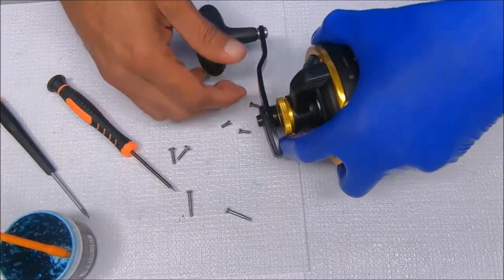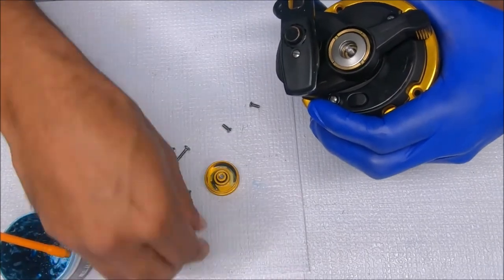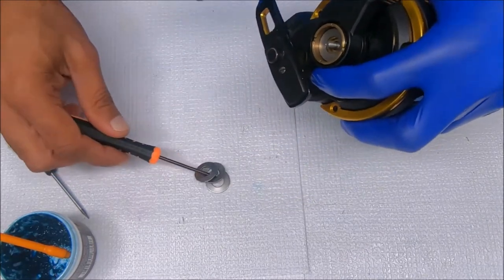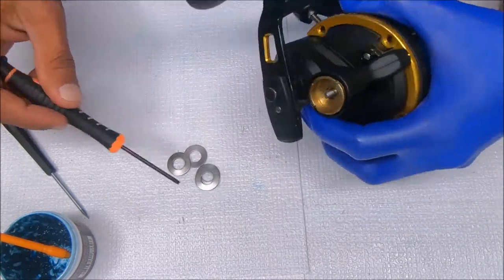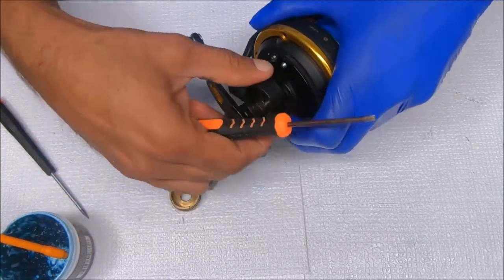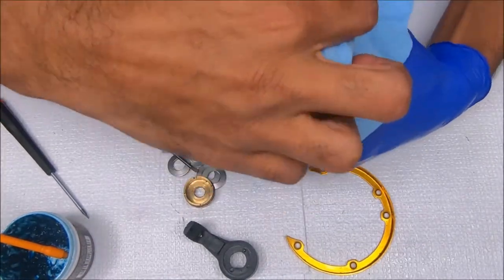Now we'll remove the tension knob. Then you can remove these clutch washers — they sit in a flying saucer shape, concave to concave. We can remove this cam — be careful for that O-ring there. This pops out. Now we can remove this ring; same deal, we're going to grease the inside of this. Just cleaning as I go on this one.